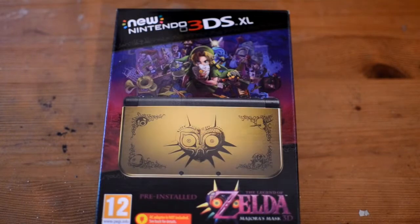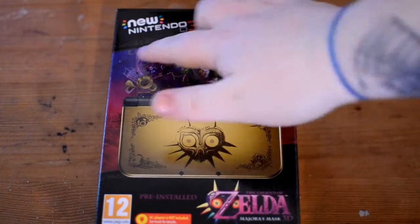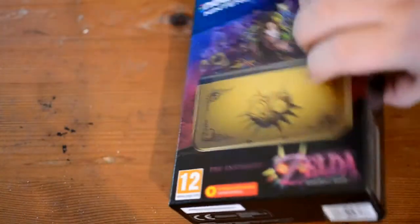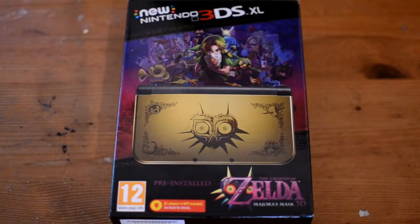This is the new 3DS XL Majora's Mask Edition — very gorgeous looking box, very modern looking at the same time. I know it's completely different from the American one. It's got similar designs to the other special edition I got a couple of weeks ago. Gotta say the box looks stunning.